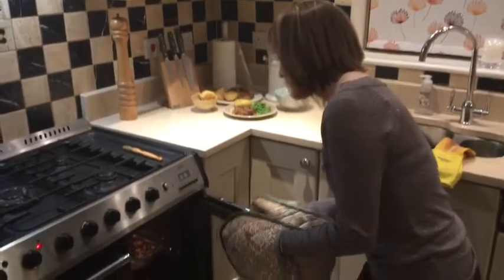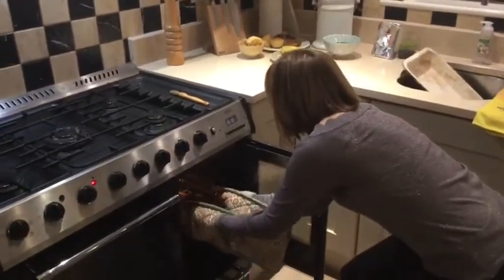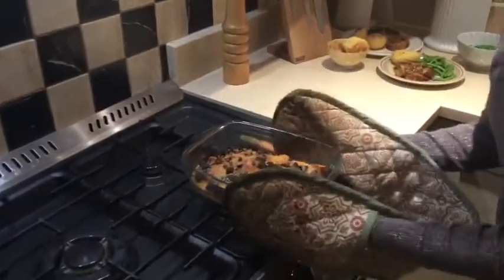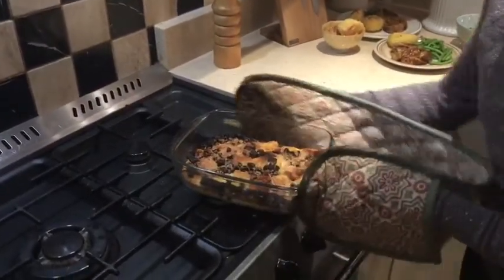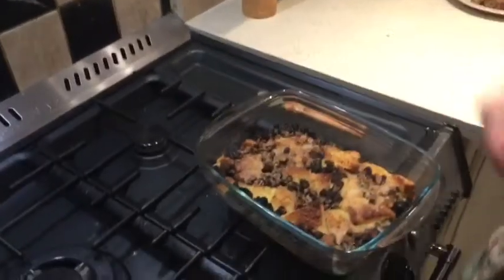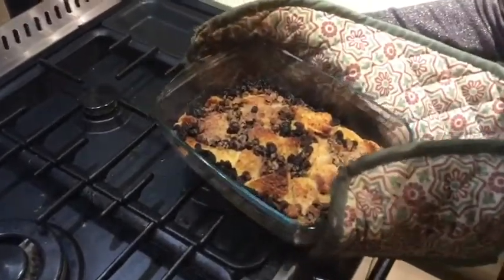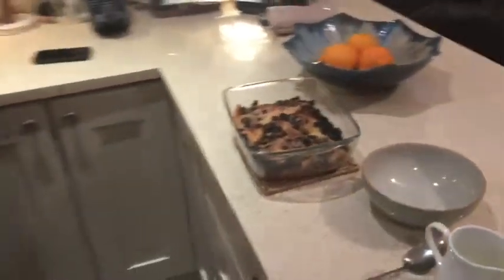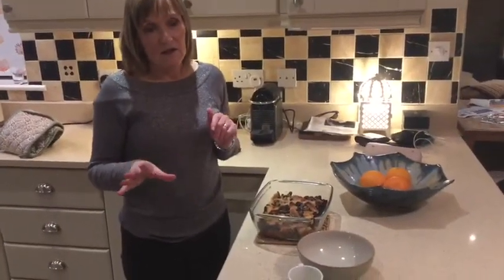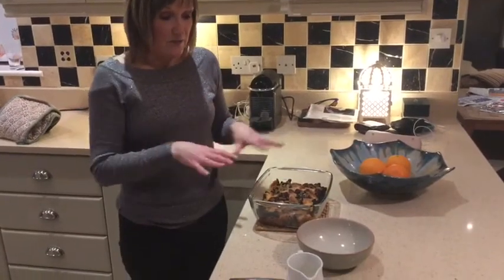I think this bread and butter pudding is pretty much ready — that looks mmm mmm mmm! The custard is nice and set and it's crispy on top. I did reduce the oven temperature; 180 is probably a little bit high, so just be careful. Maybe put it in a lower oven — around 170 — because it can burn quite easily.